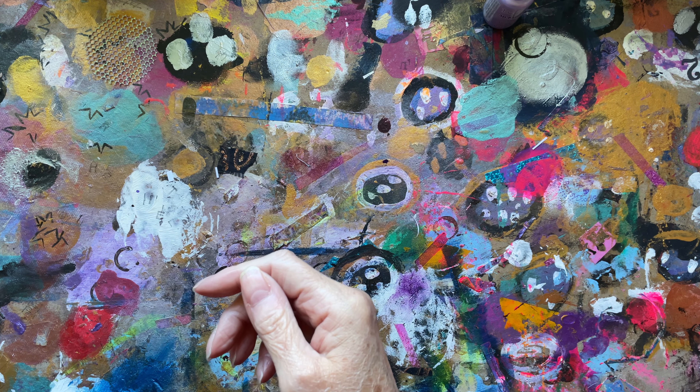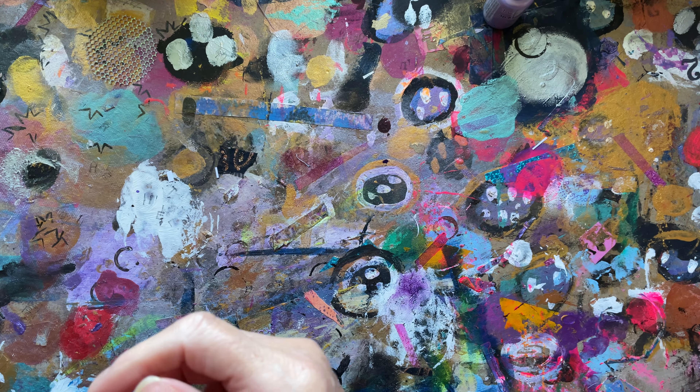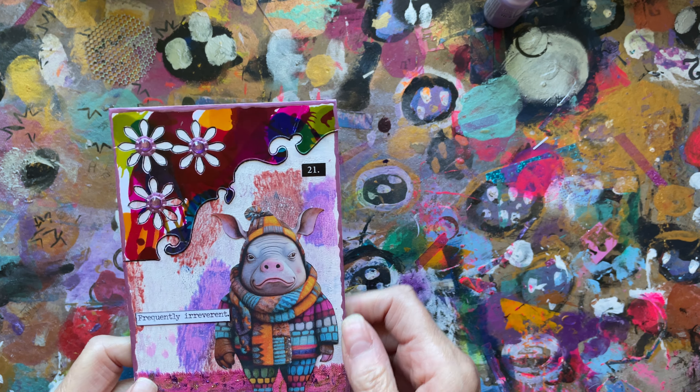Went round the edge with purple paint. So that's number 21. And one of the rules, if you like, that Kerry wanted us to do was put the number corresponding to the day of July. I did this one in August — some are August and some are September.